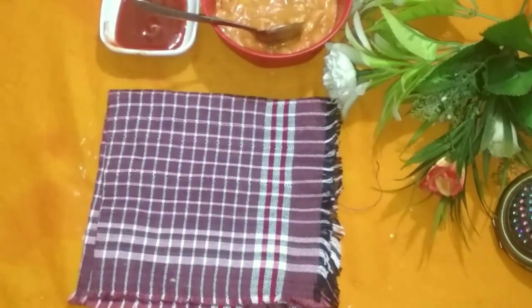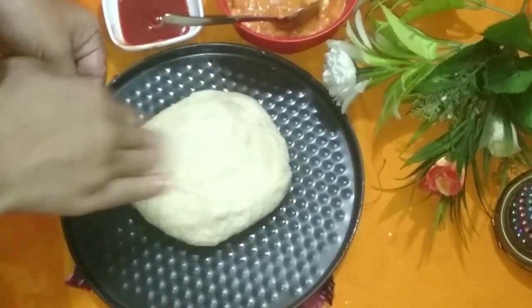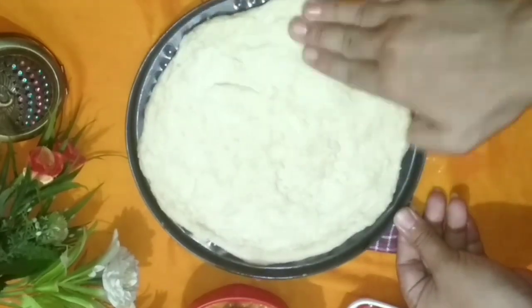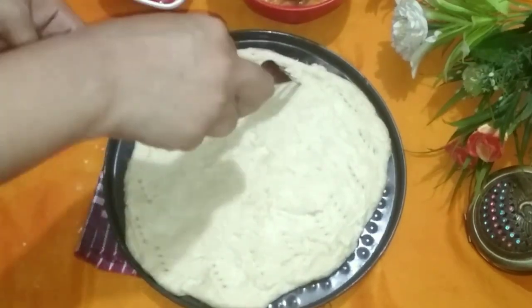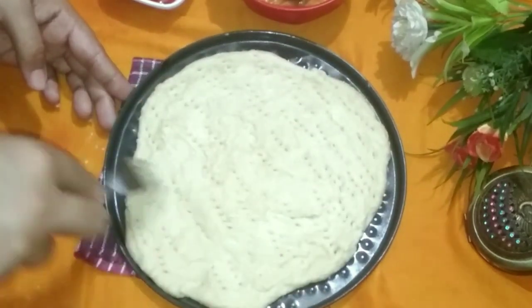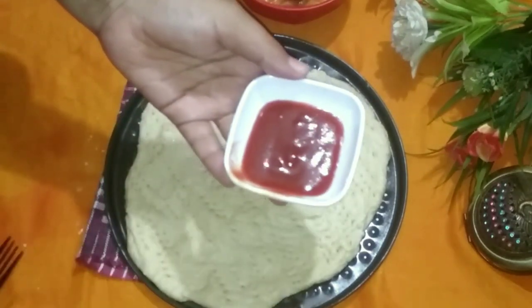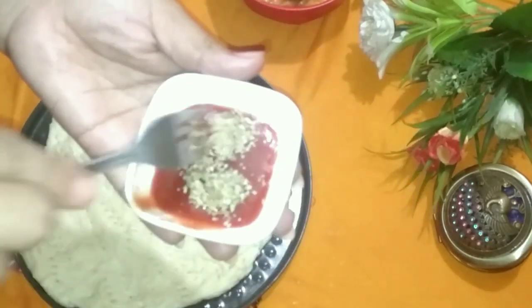Knead it for about five minutes with your hands, pressing the dough all over. Roll it out to the size of the pan you'll be baking in. I'm using a 12-inch pan here. Roll the tomato sauce on it to cover the base.